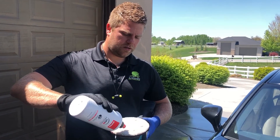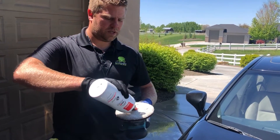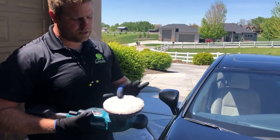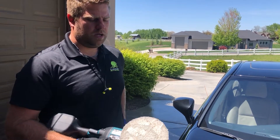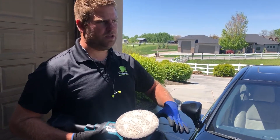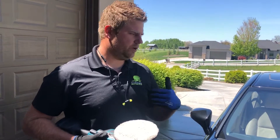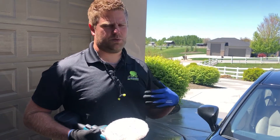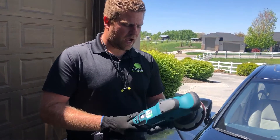I'm just going to do a couple dabs on the microfiber pad — about five dots is what you need, maybe six for good luck. I spread it out a little bit on the pad; you don't want it to be goopy or glob it all over. When doing paint correction, you want to work in about a two-foot by two-foot section. It's not like painting a house where you're spreading product everywhere — that's more for when we're applying wax. For correction, we work in smaller sections to get a really good finish.